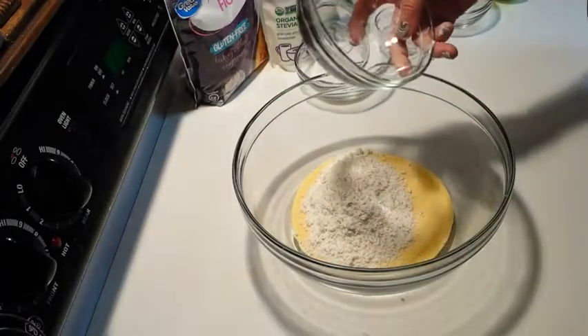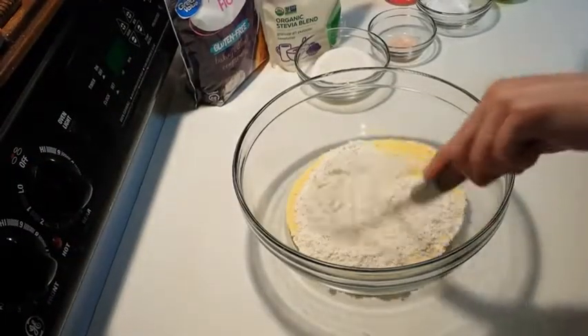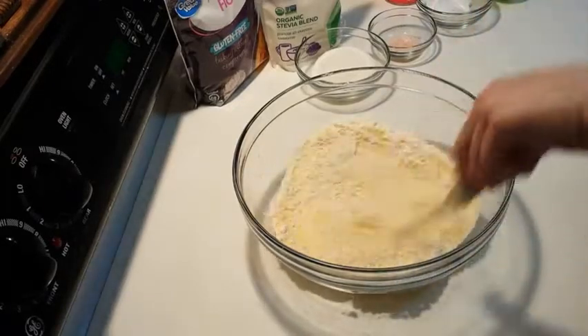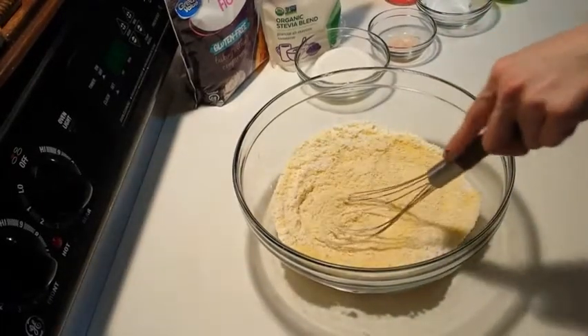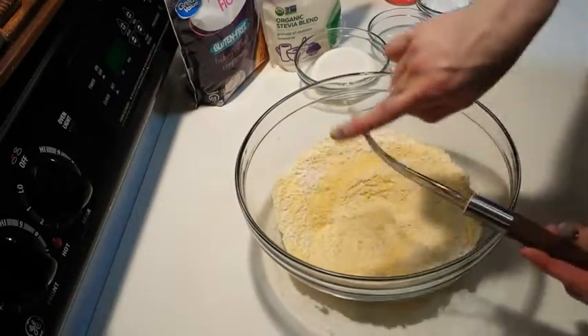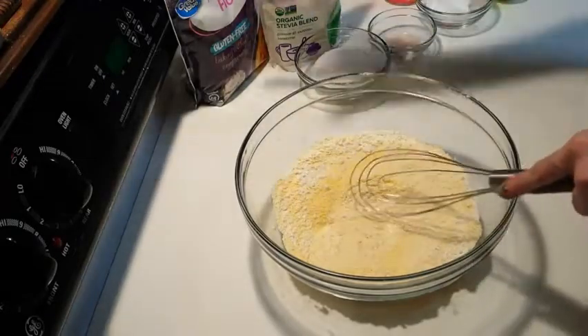Let me get my whisk. My whisk is my favorite whisk, which is by the Pioneer Woman. She does not pay me to say that — the Pioneer Woman is not paying anybody except herself. But I like what she likes. We're going to put product details as well.